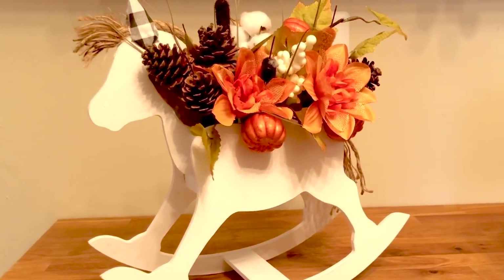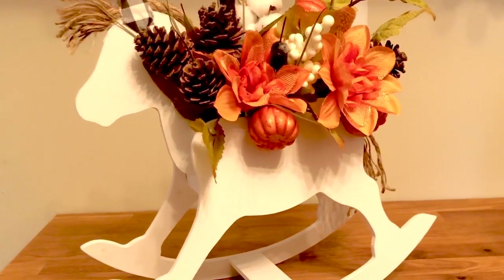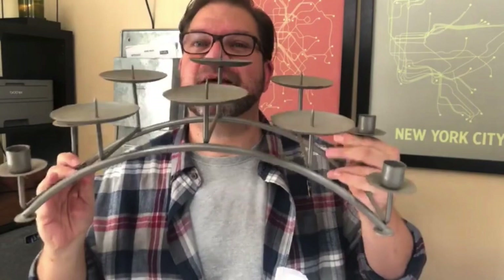I forgot to film this part but I just decorated him up with some flowers and floral foam, and this is what he looks like when he's all done. For my final DIY, I'm going to be using this candelabra that I got for $6.99.